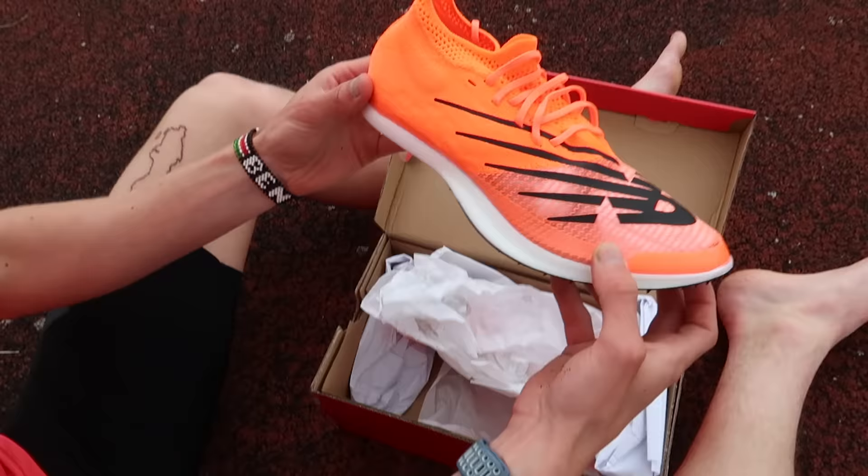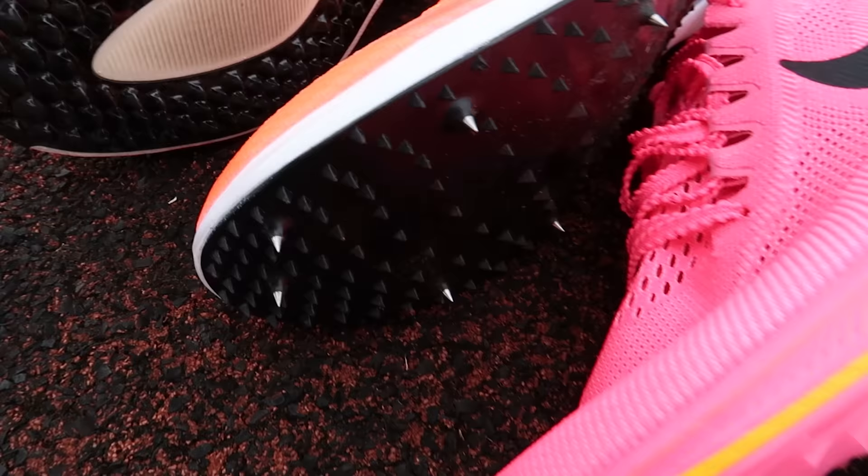In at number four is the New Balance MDX. I was expecting this shoe to perform a little bit higher. Of all the spikes today, I was probably most impressed by it — super lightweight, really snappy, gets you right up onto your toes. I thought it had the highest energy return. But the fit probably lets it down at £200. The rear of the shoe is very rigid, so you want to go at least a half size or a full size up.